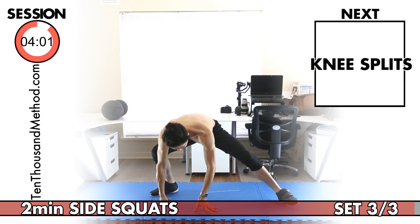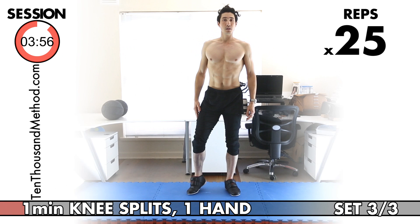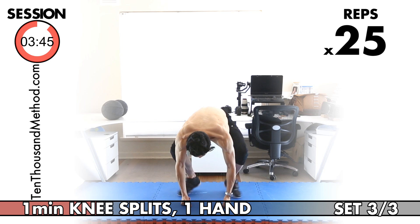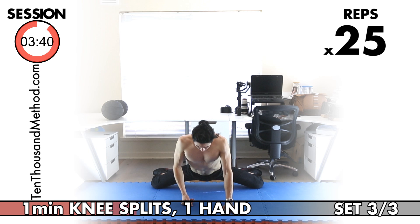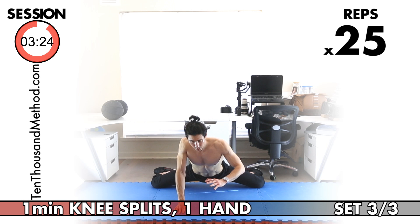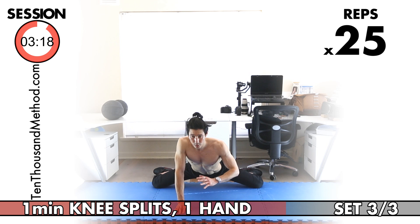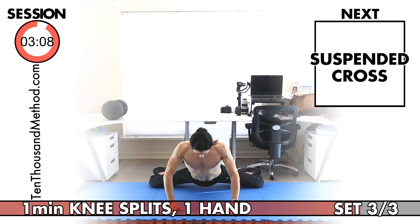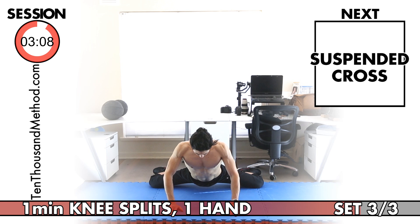Third set of knee splits — remember, no hands in the next session, so let's do a great job with one hand this session. Counting through 25 reps, changing hands at the midpoint. Great work.